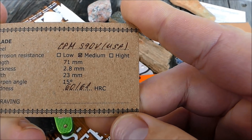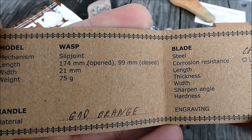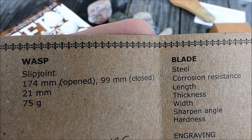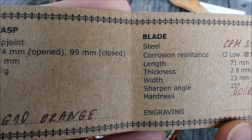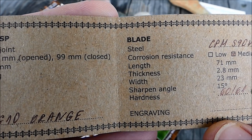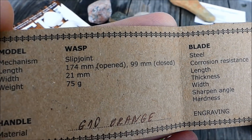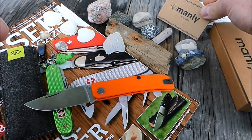CPM S90V aus den USA, auf 60-61 Rockwell gehärtet. G10 Orange. Das Modell WESP Slip Joint. Ungefähr 17,4 cm Gesamtlänge, geschlossen knapp 10 cm. Wiegt nur 75 Gramm — kommt mir sogar noch leichter vor. Sehr, sehr cooles Teil.